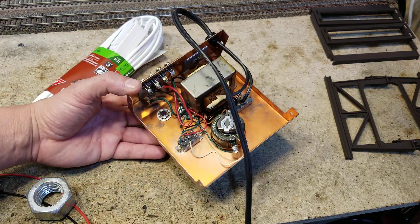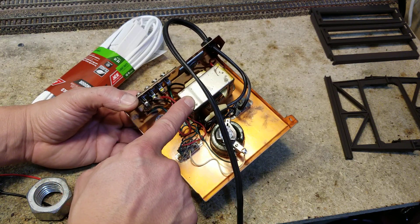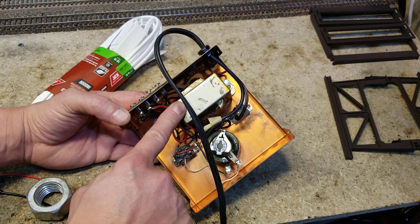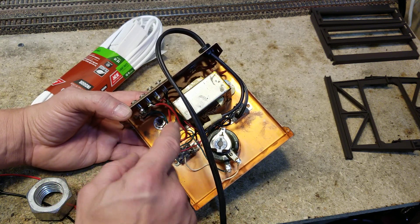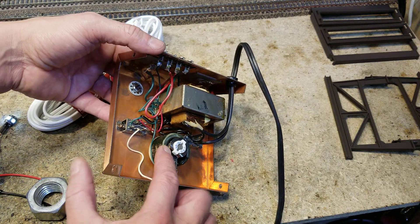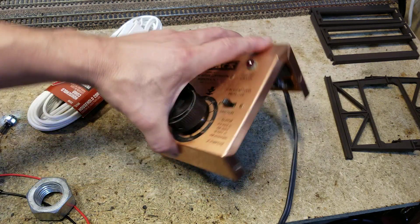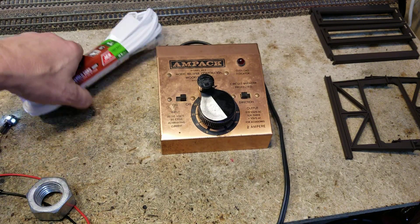We'll get rid of that and put a light in there. Here is the transformer — it's loose, we need to fix that. We're either going to do a new rivet or peen these rivets again. Here's the variable rheostat — we're going to give it a little cleaning. We really need some indicator lights on it and a new cord.